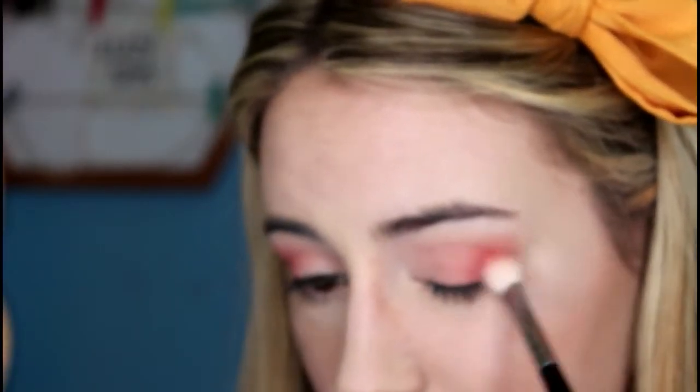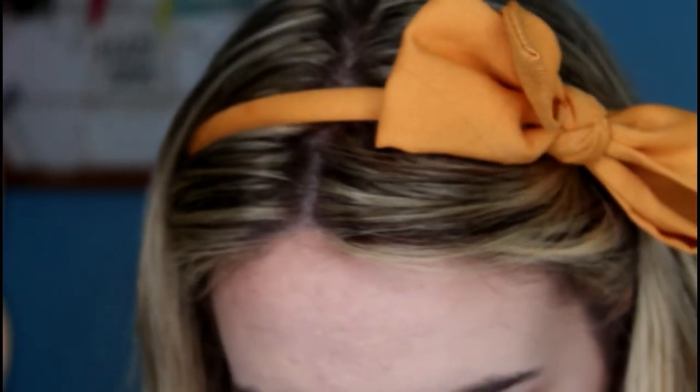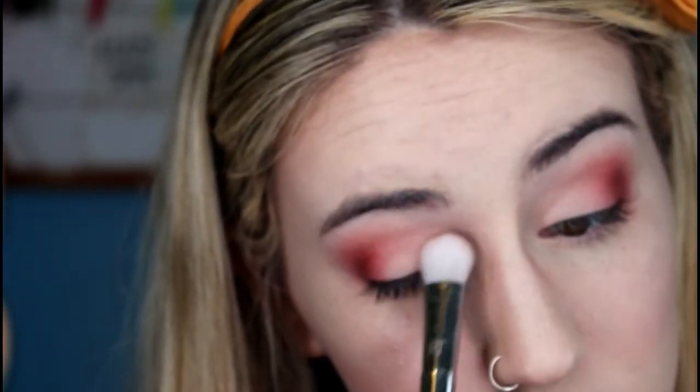Then I grab my Morphe M433 brush and blend out that red slightly — so there we go, that's all the intense blending done. Now I'm going to use my Real Techniques Bold Metals 200 brush and go into the second lightest shadow in the palette, which is slightly less pink than the transition shade, and pat that all over the inner third of my eye.